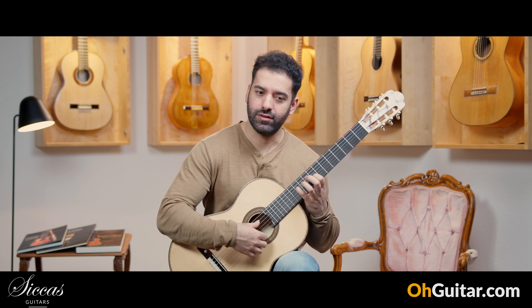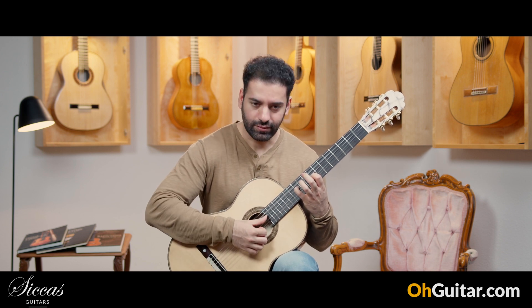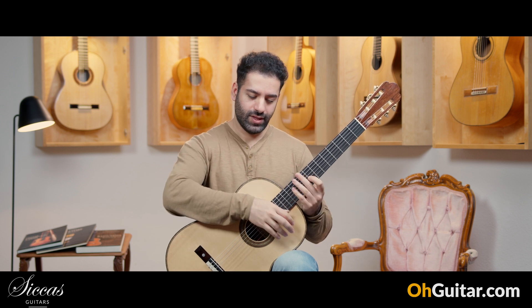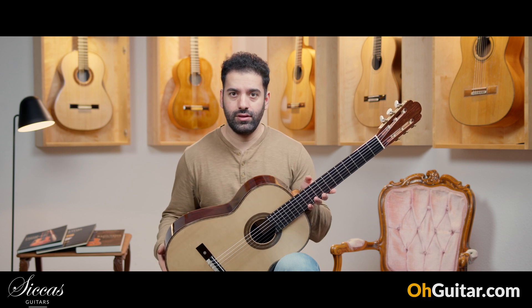Oh, I discovered a new chord! Honestly, it's a joy to play on this guitar. Congrats to Christopher Dean.